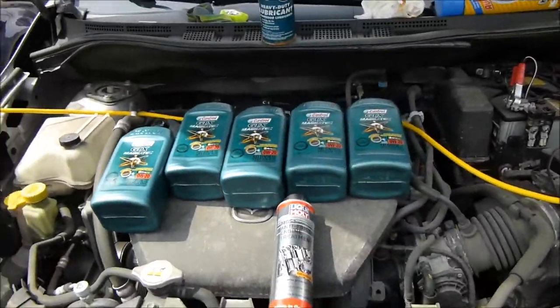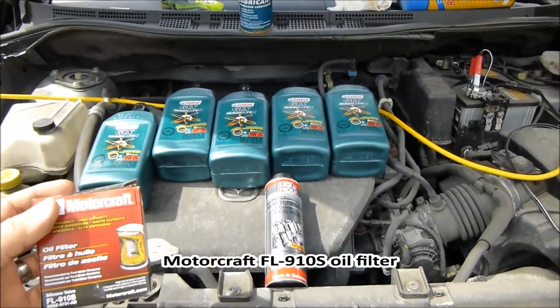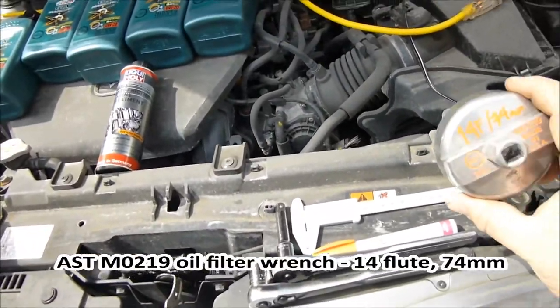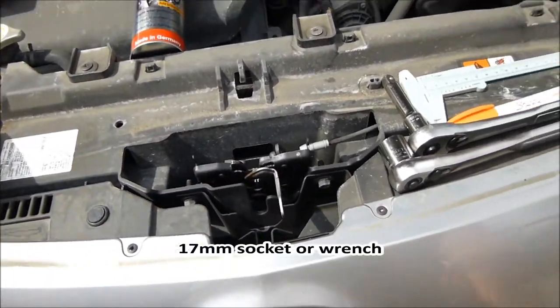We've got 5 quarts of 5W20 synthetic motor oil, a Motorcraft FL910S oil filter, a 14-flute 74mm oil filter wrench, and 17mm sockets.